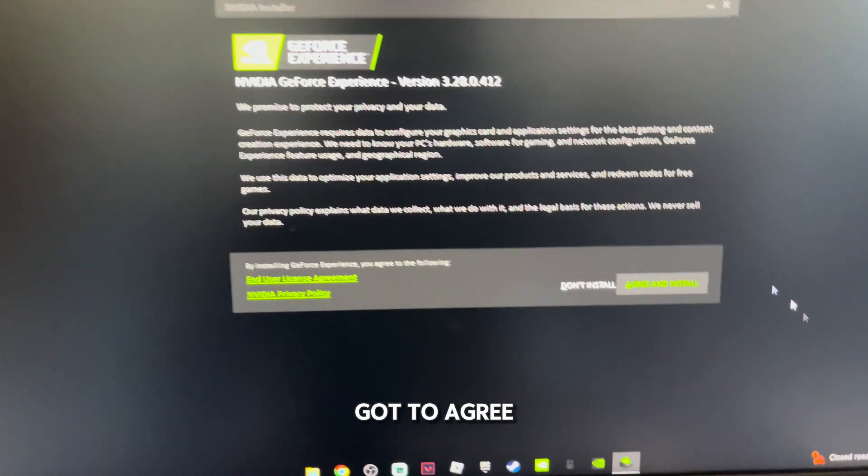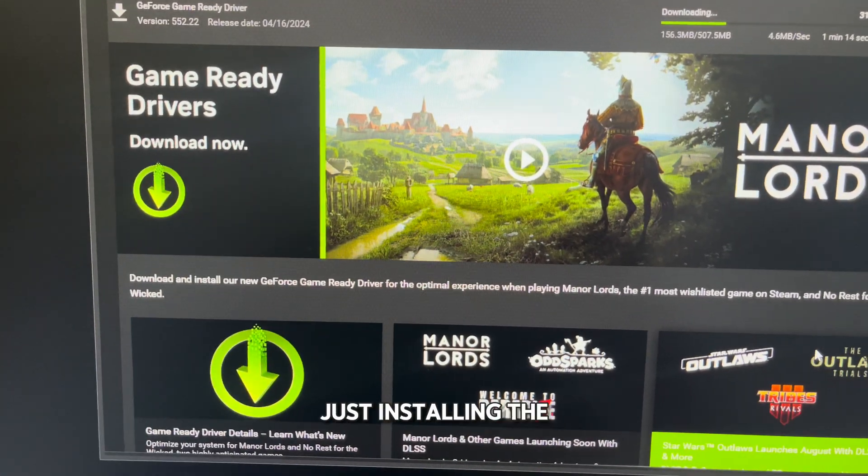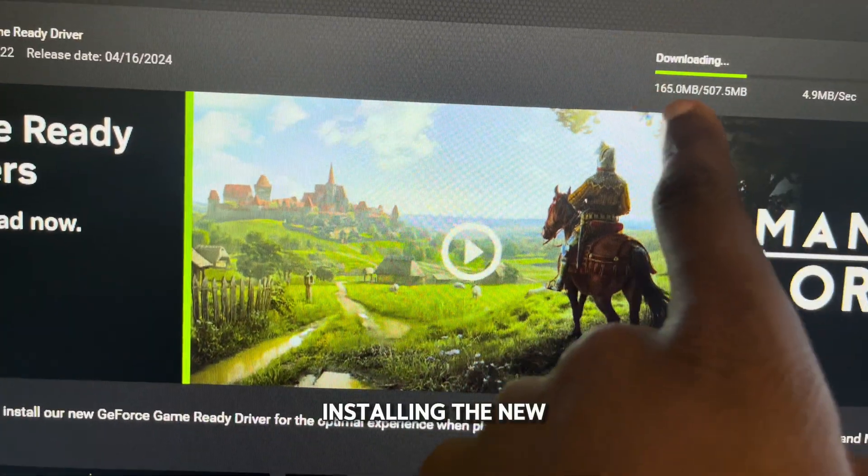Now I gotta agree and install the new drivers. I was wrong — that was just installing the software, but now this is actually installing the new drivers.